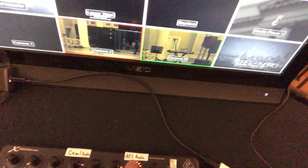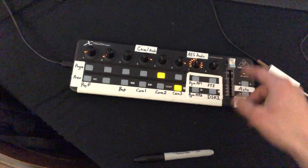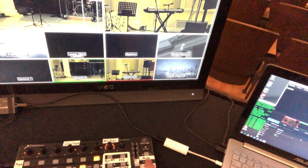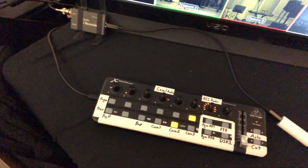Got an auto — that's an auto fade — and then a cut, and some toggles for audio. I switched from camera-based audio to AES audio. The fader works, so I can crossfade manually if I want to, use auto with a preset timer, or cut if I want to.